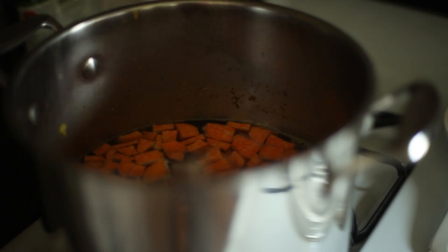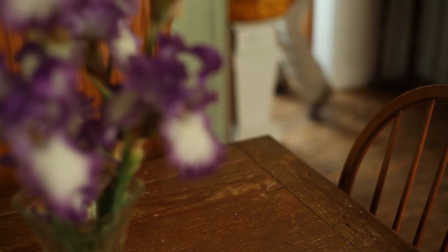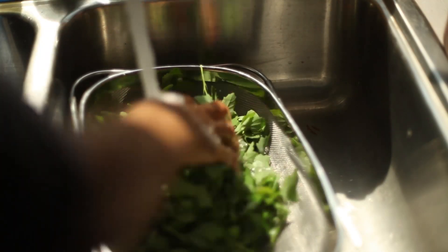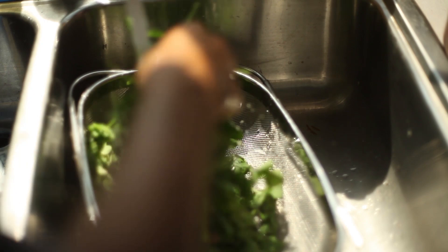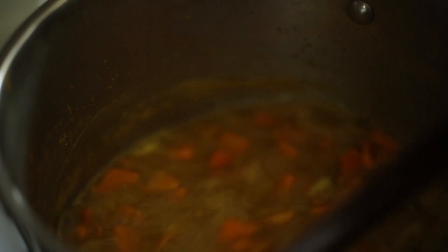I seasoned with salt to taste and let the ingredients simmer until tender. I then washed the lamb's quarter and added it into the boiling soup for it to wilt and cook up. Because lamb's quarter is higher in oxalates, much like spinach, those who have kidney issues should eat them in moderation. Fully cooking them is also a good idea.